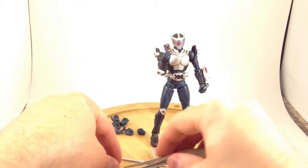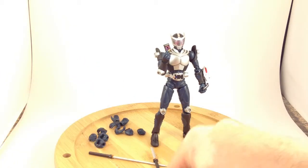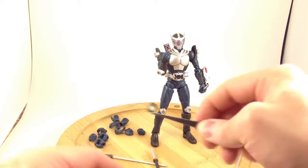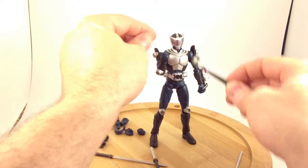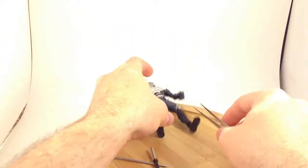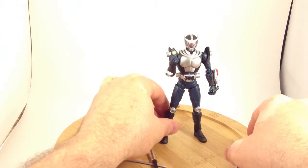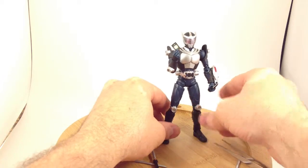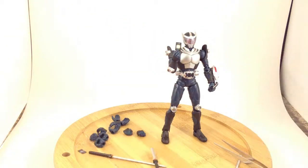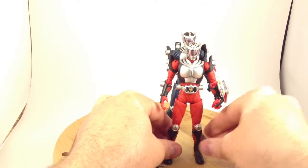The final card is also the most plain, but you could say it's also the most important, because it is a blank contract card. Ryuki used this blank card to forge a contract with Drag Rider and then became — in a neat little morph sequence — Ryuki.